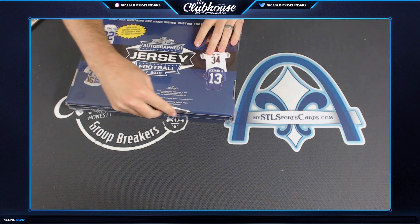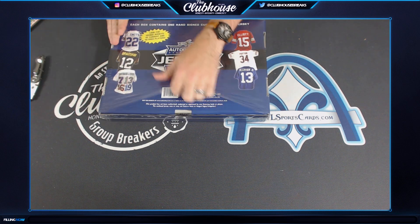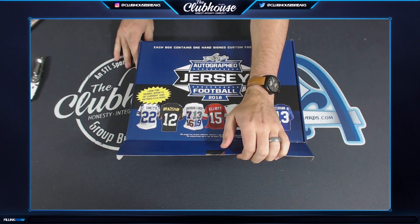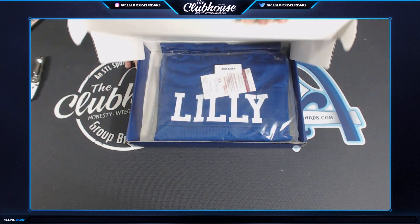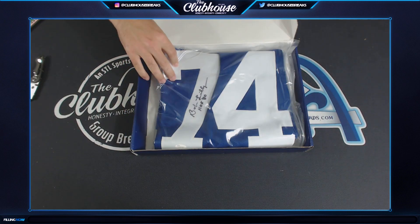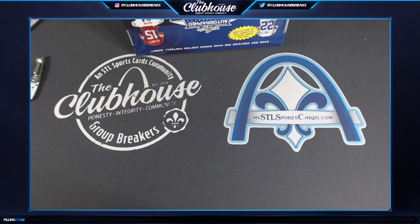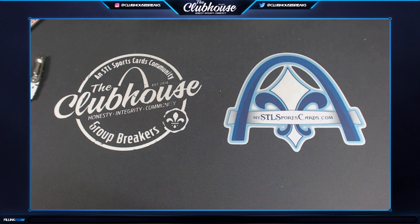And box number eight - Bob Lilly with JSA authentication, number 74. Jay Herbst! So the final results: Herbst, Rocco, Pagel, Steven, Steven, Herbst, Herbst, Herbst - dang Herbst, you got four out of eight! Guys, another case of Leaf Autographed Jersey Football Edition 2018. There you have it, appreciate it!